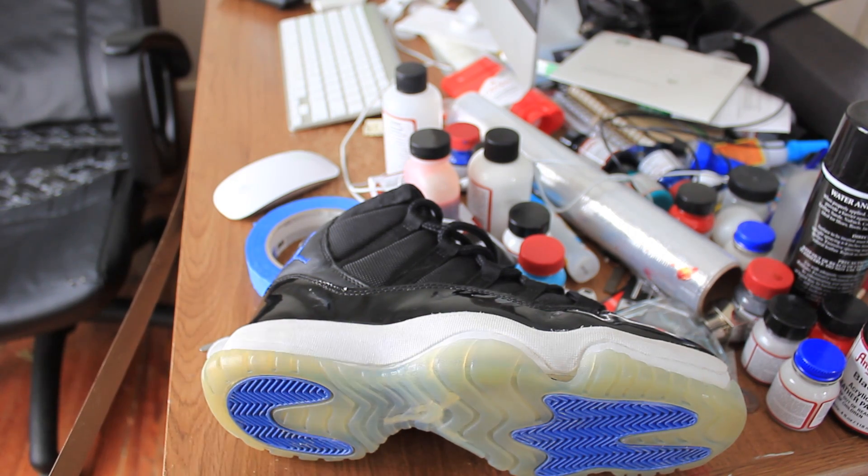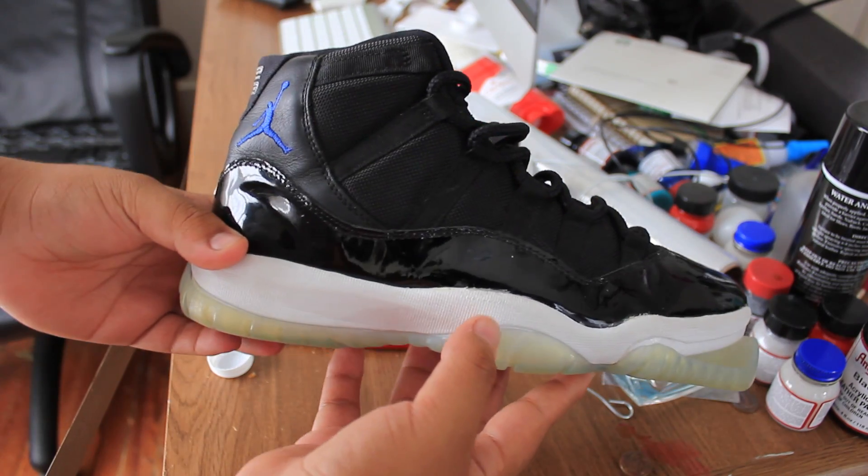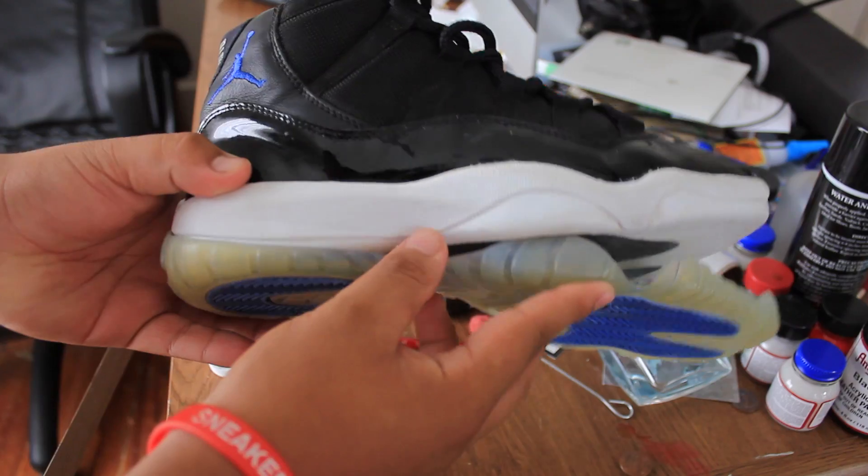What's up everybody, Retro Snickers here back to get y'all with a new video. Today's video is going to be on how to re-glue your icy soles.